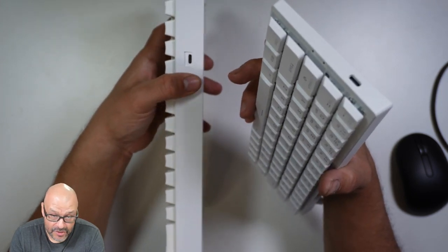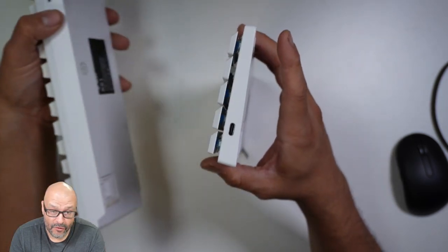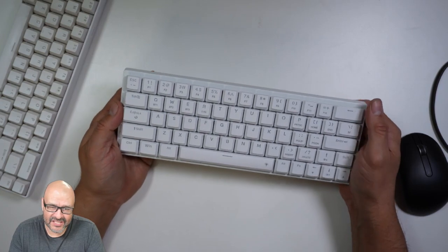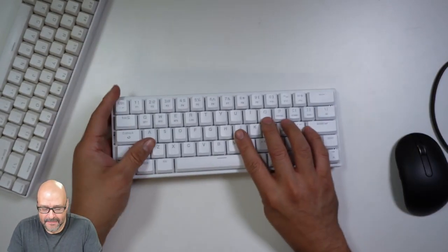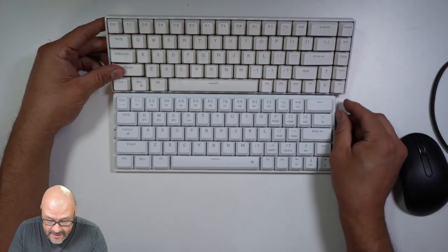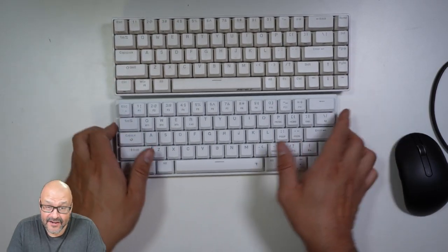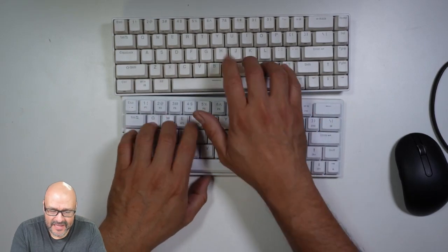The bad thing about the old one was that I had to keep it connected all the time — I actually broke the cable once and lost the original. With this new one, I can charge it and then remove the cable whenever I want. The new keyboard is also a little smaller, maybe half an inch, and a lot thinner than the old one.